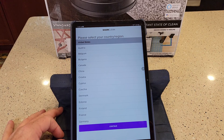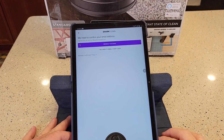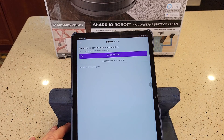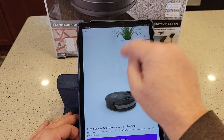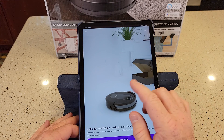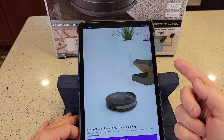It looks like we've got to select our country. You do have to create a Shark account with an email address. I gave it an email address and a password. Now you've got to check your email — there's going to be a code in there. In the email there was a link; you just click the link. It takes you to a web page that verifies your email. Now you've got to go back to the app, click the Back button, and log in with that username and password, and then it will accept it.